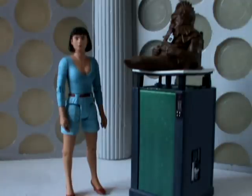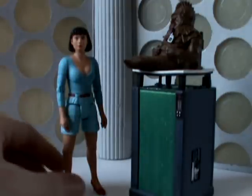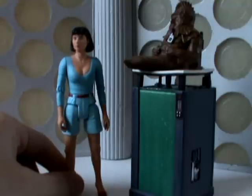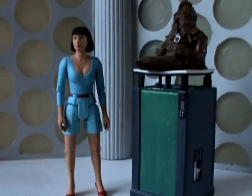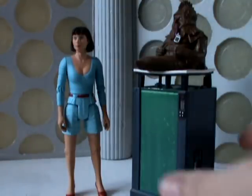This set is a monumental set for the fact that it includes the first Classic Series companion, Perry, and it includes the first 80s monster that isn't a Dalek or a Cyberman, which is Sil over here. So I'm going to start off the review by looking at Perry.